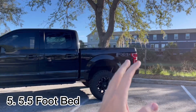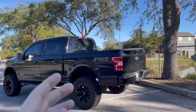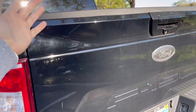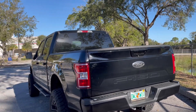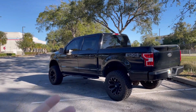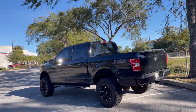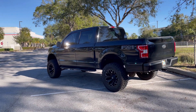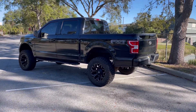Number five is the five-and-a-half-foot bed. I do like the aesthetic, but it's a little impractical — it's just a bit too short. The six-and-a-half-foot bed is just too long. If they had a six-foot bed, it'd be perfect. I was hauling a couch the other day and it barely fit with the tailgate up. The five-and-a-half foot is too short, but the six-and-a-half foot with tow mirrors would make it look like an F-250. Tundras offer a middle-ground option — not sure why Ford only does five-and-a-half or six-and-a-half. If you know, let me know in the comments.